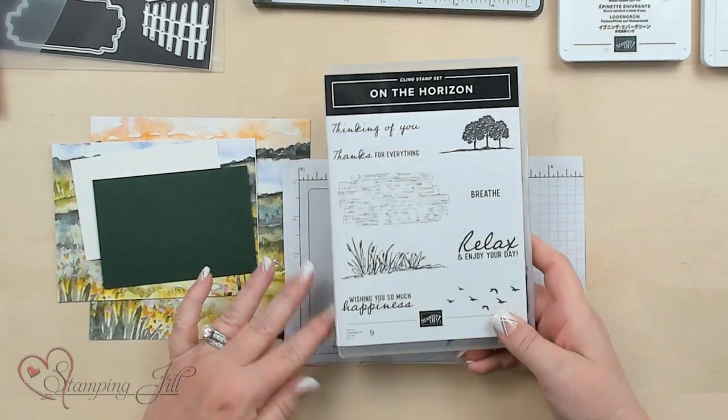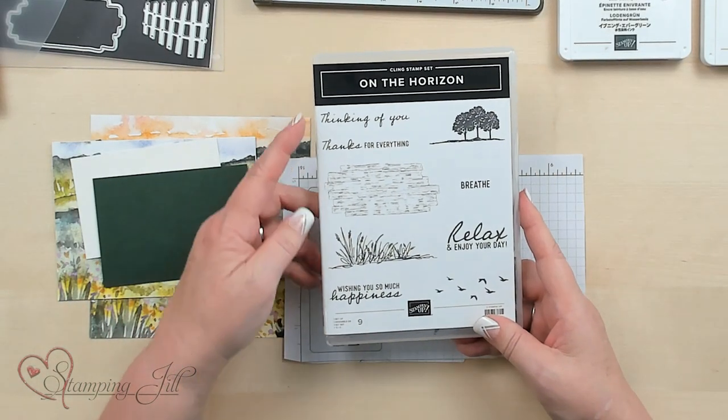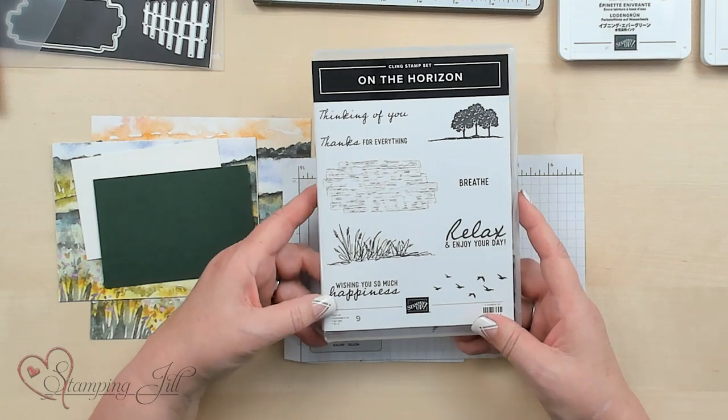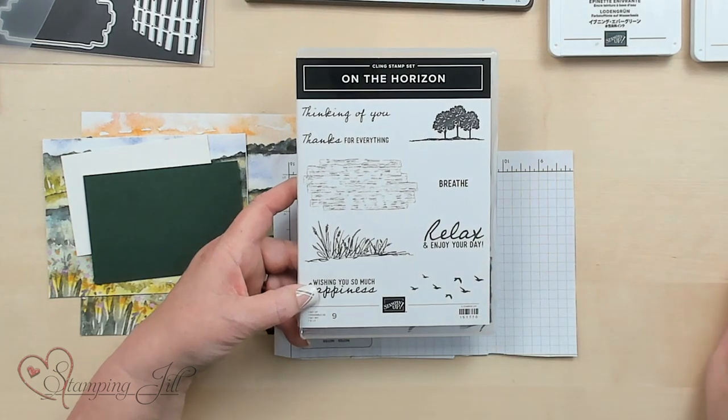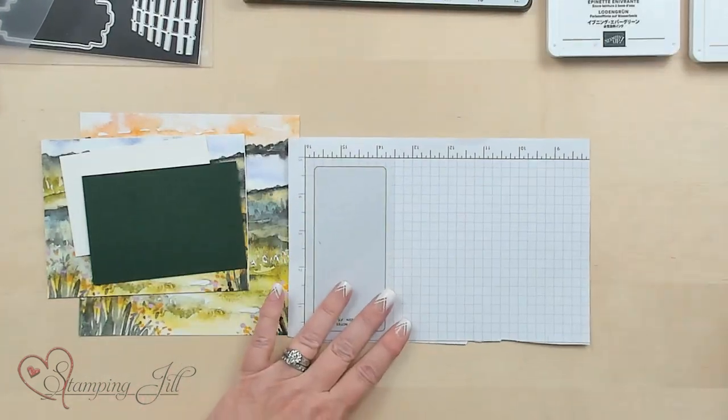Here is the stamp set for that suite. I like that it's got these sayings like 'Relax' and 'Enjoy Your Day.' You're going to see some celebration ones I used with this suite also. Remember, if you purchase $50, you get a free stamp set or selection from the celebration. There are just many options, so let's go ahead and start.